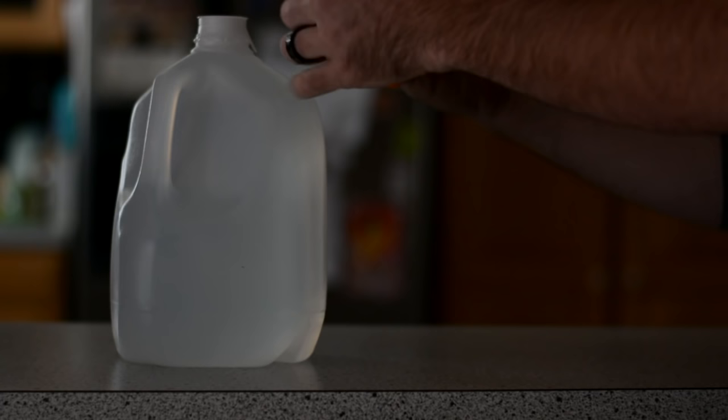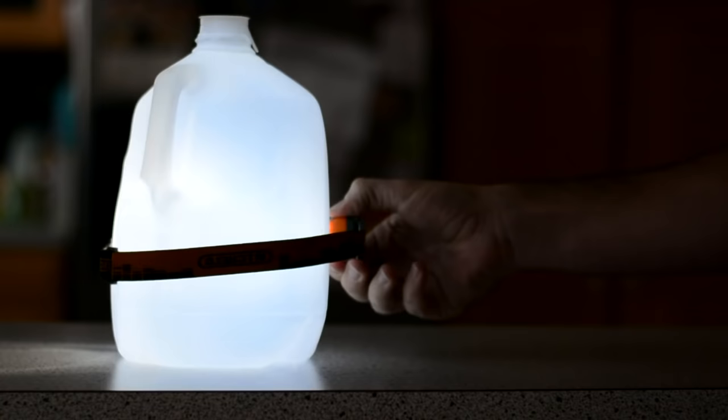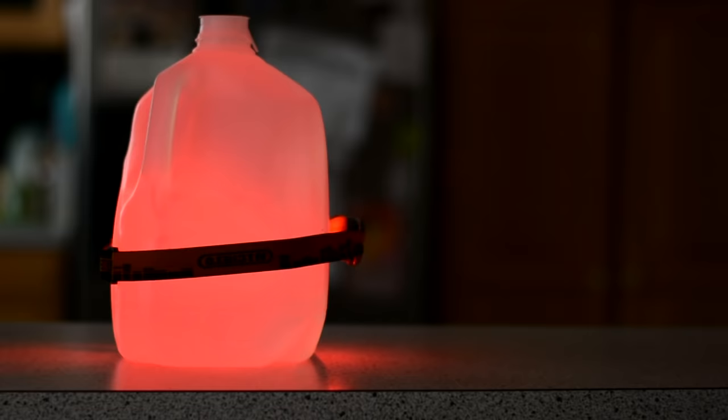You can turn any water jug or bottle into an omnidirectional light by attaching a headlamp to it and shining the light inwards. You can also turn it into an emergency beacon if your headlamp has a strobe effect.